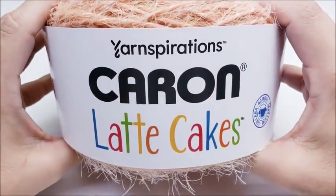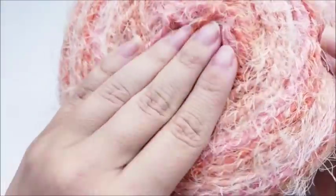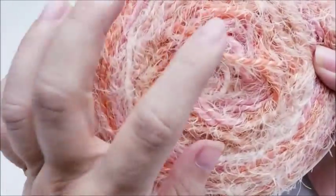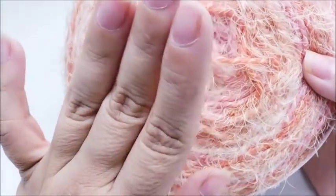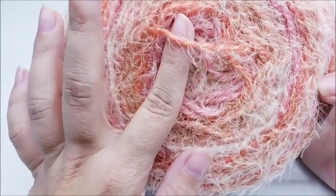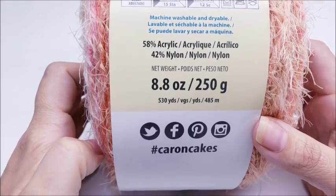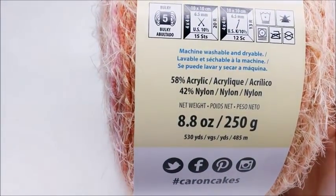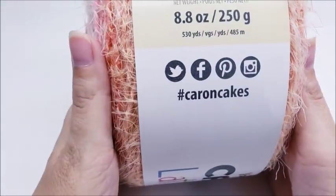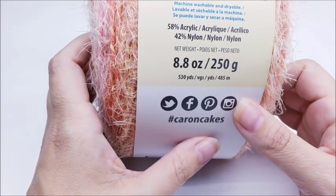For this project I'm using Caron Latte Cakes — it's the cake with the fuzz in it, it's really soft and it's a bulky number five. You don't have to use this yarn. Any four-weight will work, and any thin bulky five will work too. It's an acrylic nylon blend; there's 530 yards in this cake. I just used one entire cake to make my scarf really long. The color I used was Velvet Teal.